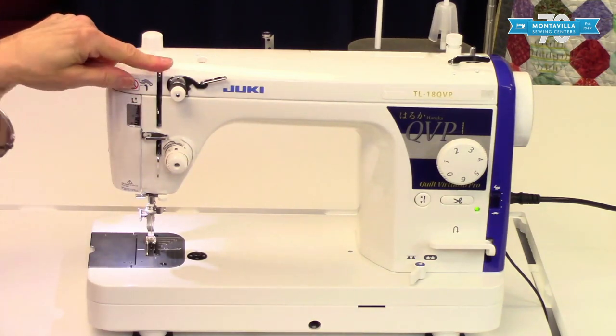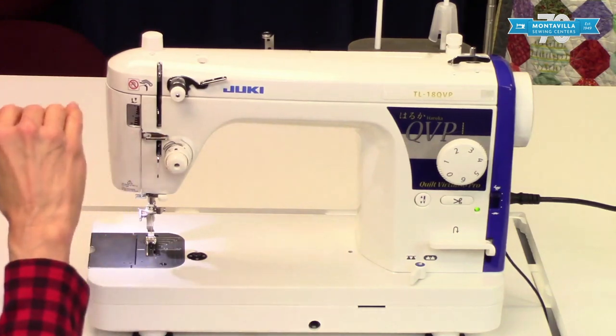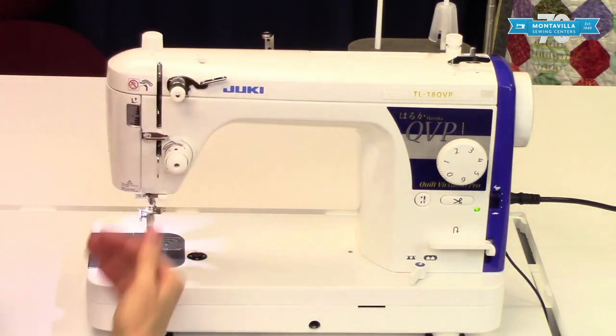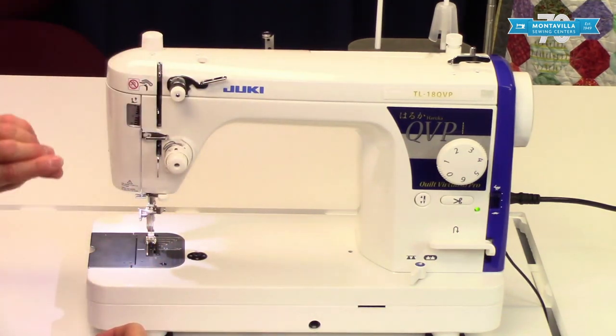This is your take-up lever. I like to tell people a take-up lever takes up the slack as the machine makes each stitch — the thread has to go down, go around the bobbin, and then the take-up lever takes up that slack.